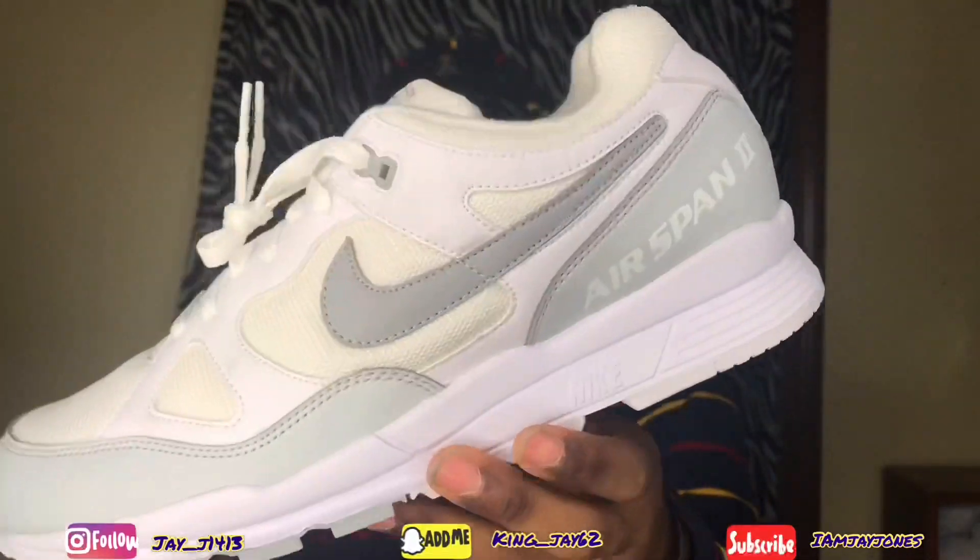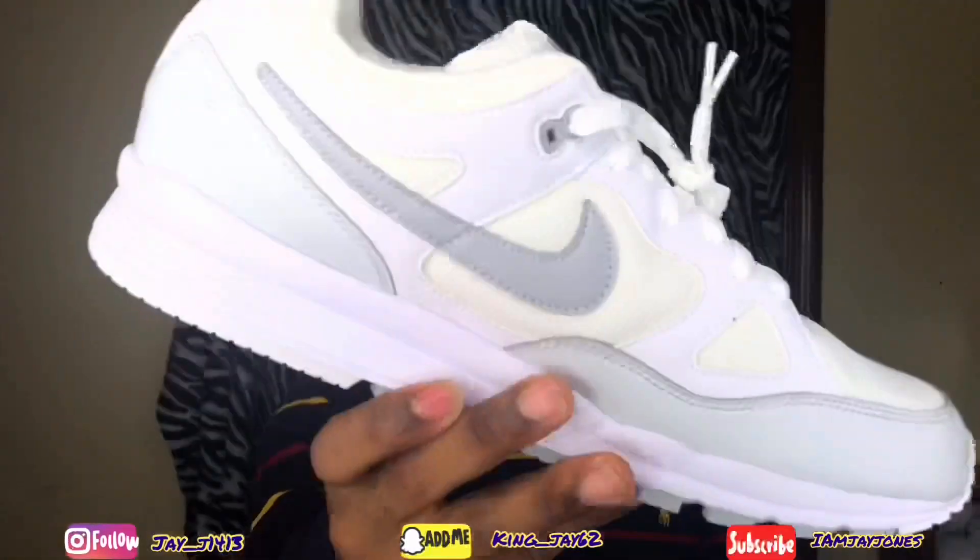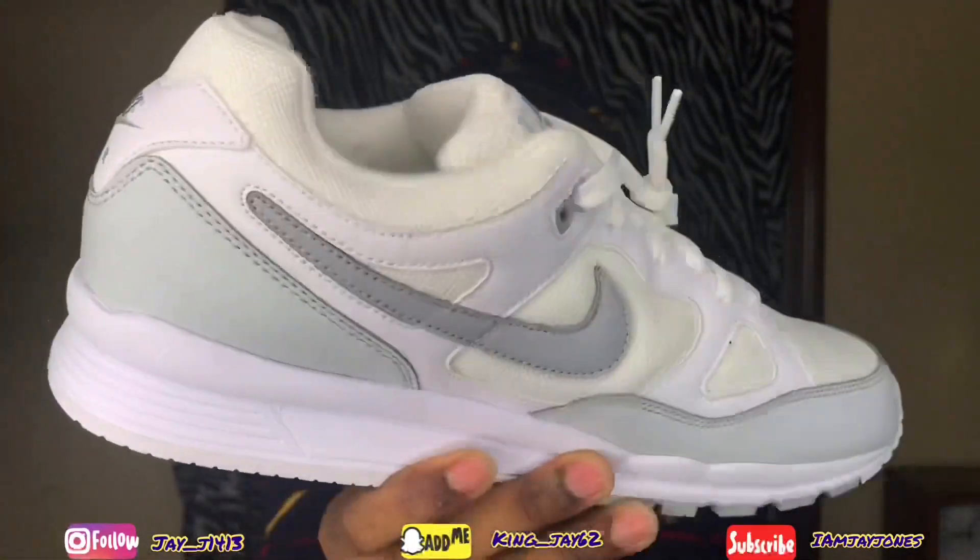Metallic silver gray — these are my favorite ones. These are probably the ones that are gonna be worn the most.